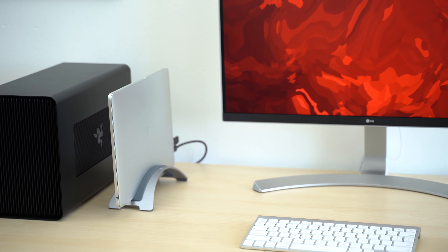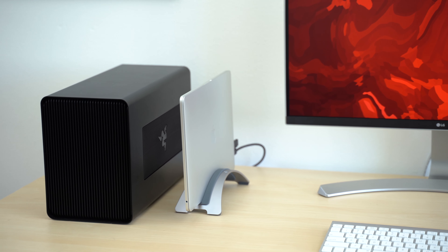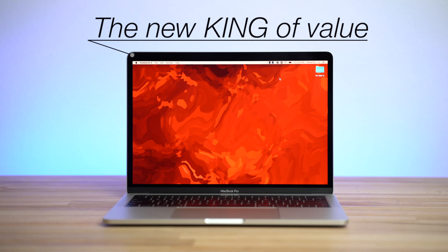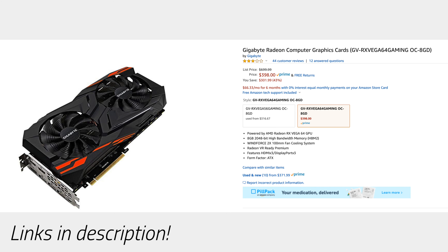So at only $1300, I'm officially crowning the 2019 13-inch base MacBook Pro the best MacBook you can get if you're gonna use an eGPU, and also as the overall best value MacBook out of any MacBook we've seen in years. We've also tested a lot of eGPU systems, and this Razer Core X enclosure combined with the Radeon Vega 64 is the best bang for the buck eGPU system we've seen.